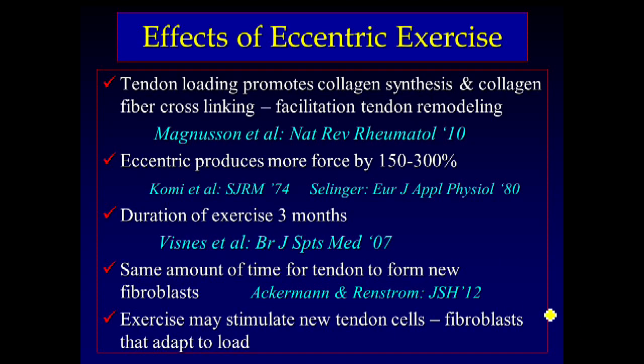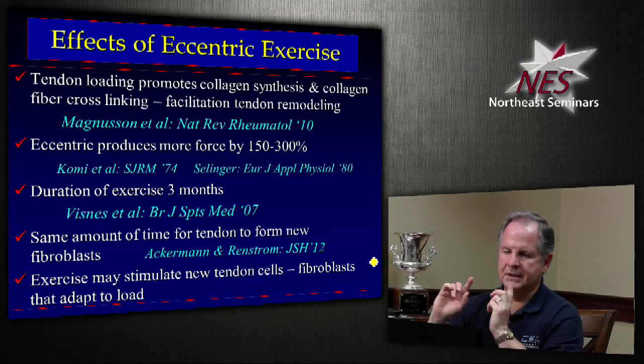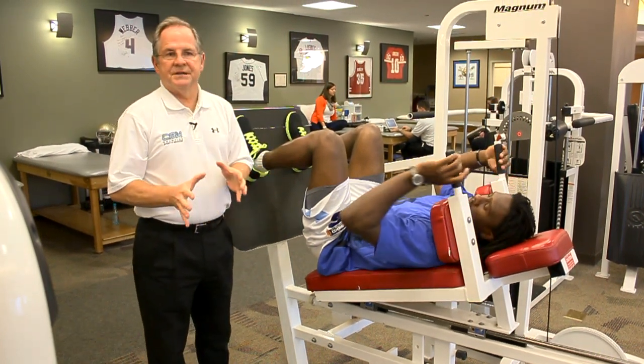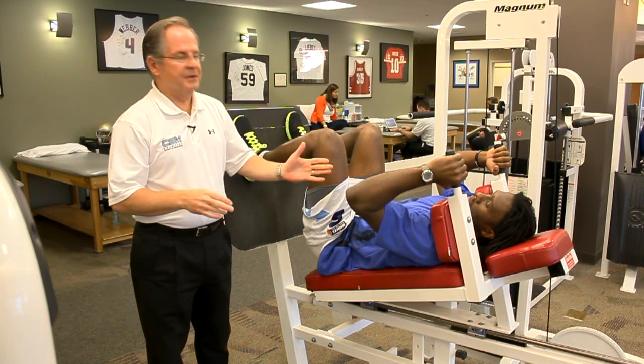So let's summarize some of the things, and we'll talk about our specific rehab program. The next exercise will be a leg press, and what we're going to do is emphasize the eccentric — so we're going to do a two-leg out, one-leg down.